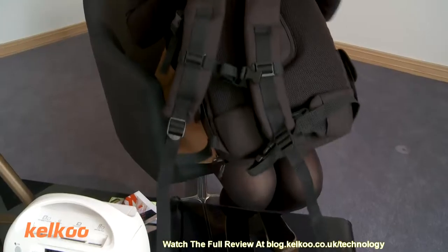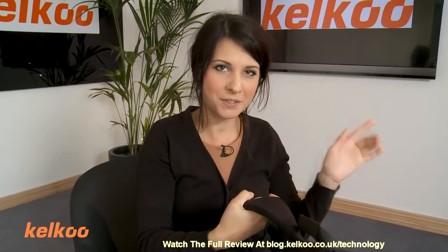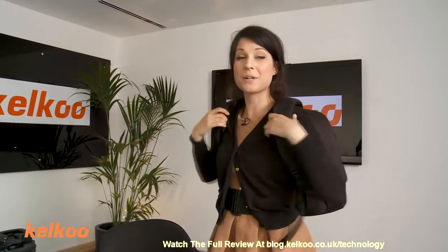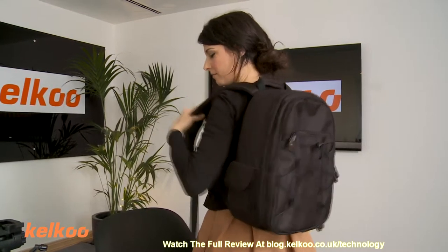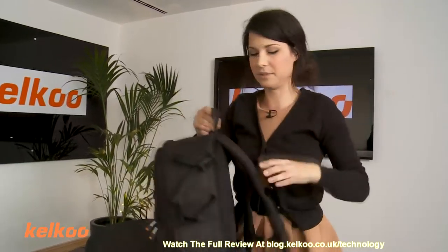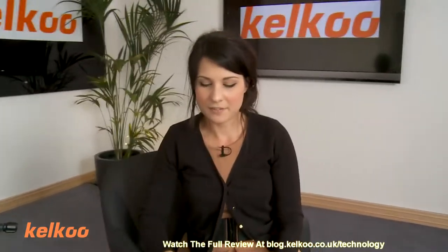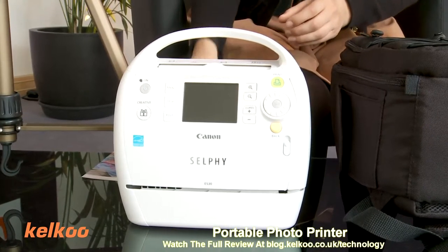It looks all right. And on the side here, there's a strap for your tripod, and another pocket on the other side for your lens cloths or whatever else you want to put in there. This is what the back looks like — an extra strap to go around your waist. I'm going to put it on to show you. It probably looks quite big, but it's just because I am very short. It's very comfortable, it's got padding. £25 — yeah, if you're looking for something simple, it's very good.